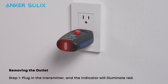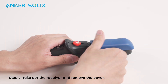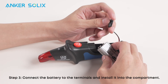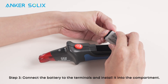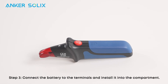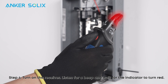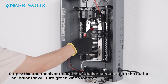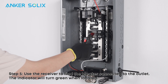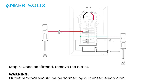Plug in the transmitter and the indicator will illuminate red. Take out the receiver, remove the cover, connect the battery to the terminals, and install it into the compartment. Turn on the receiver, listen for a beep, and wait for the indicator to turn red. Use the receiver to find the breaker connected to the outlet — the indicator will turn green when located. Once confirmed, remove the outlet.